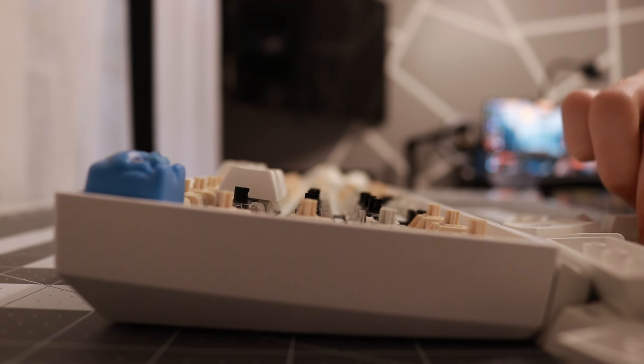Alright, so now the keyboard is all clean and ready to use. If this video helped you guys out, hit that like button, subscribe, and go check out this video. Have a great day and I'll see you guys in the next video.